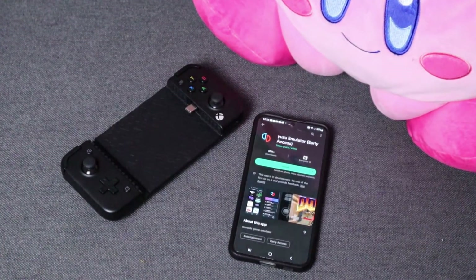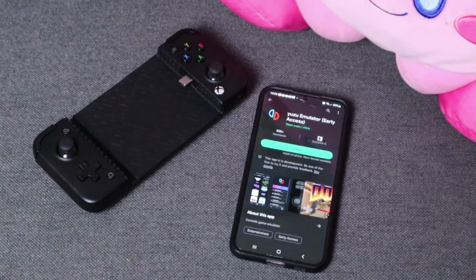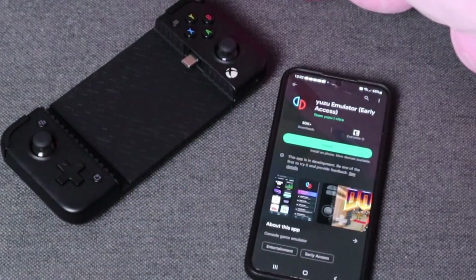In this video I'm going to show you how to set up Yuzu for Android. There are two versions on the Play Store: one that costs five dollars that gives you the latest updates to test, and a free version. We will be using the free version in this video.